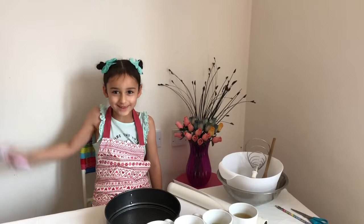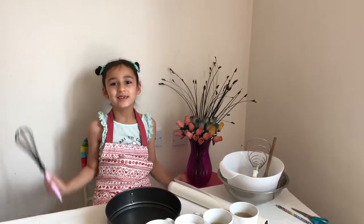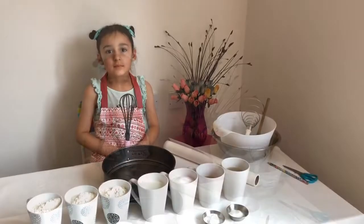Welcome to Safi's kitchen. Tomorrow is my friend's birthday party, so I'm going to make her an eggless vanilla cake!